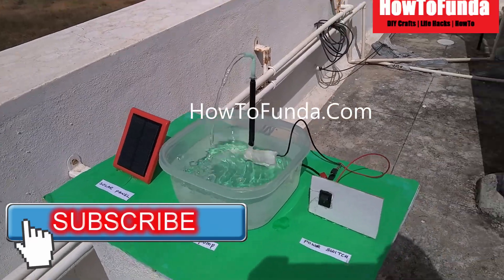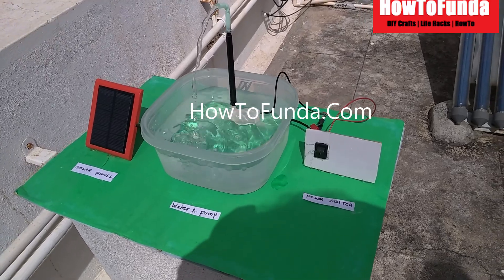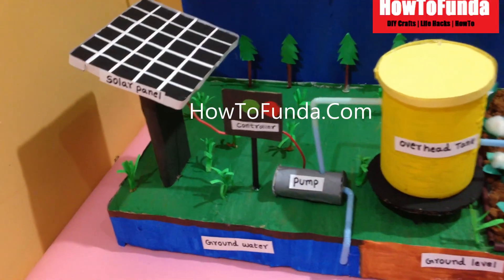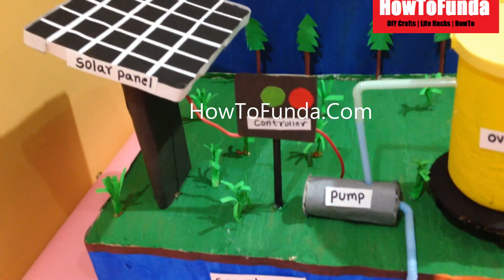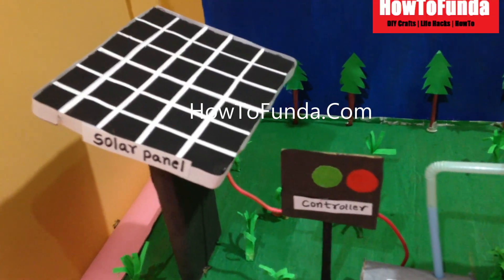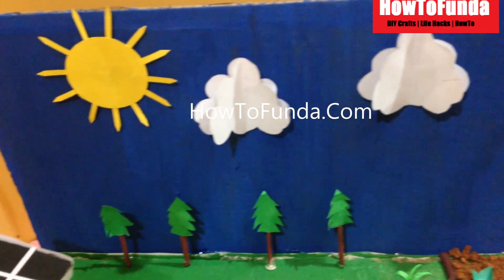The solar panels are connected to a pump controller, from the pump controller to a motor. Once the pump lifts the water it gets stored in the overhead tank. Solar panels convert solar power in two forms — either at 12 volts or 24 volts.